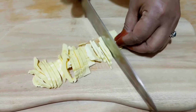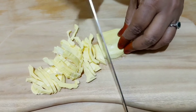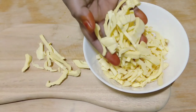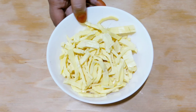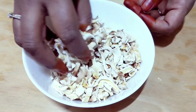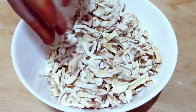We have to cook it in 3-4 days. I have to cook it in 3 days. I am going to cook it. We will cook it.